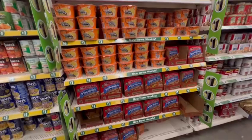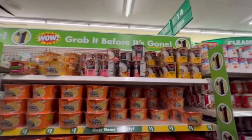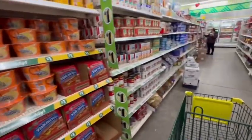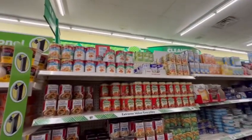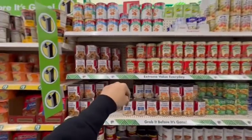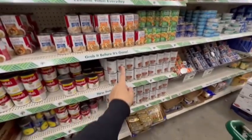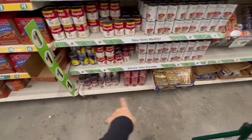They also have Tapatio in chicken, extra spicy, and shrimp — this whole entire section is only one dollar. Continuing on with the one dollar area, they do have the SpaghettiOs, sliced peaches, ravioli, Beefaroni, the Campbell's classics, beef barley potato soup, and more tomato soups — all one dollar.